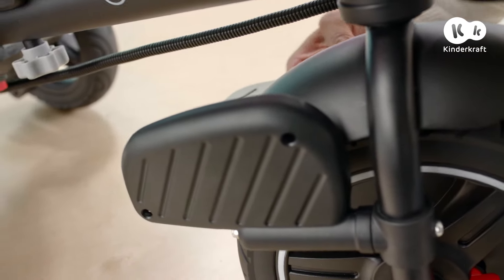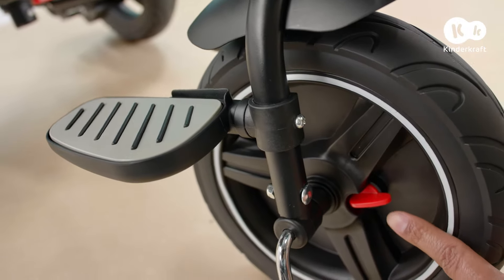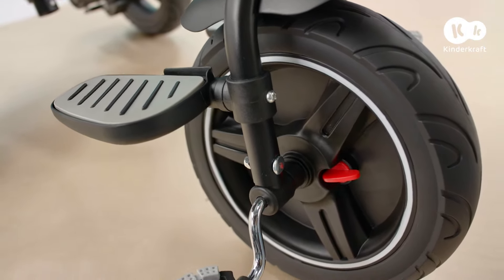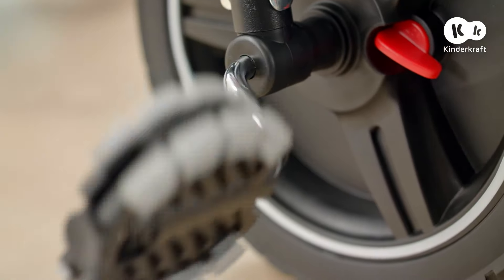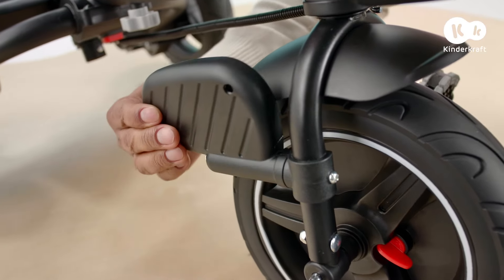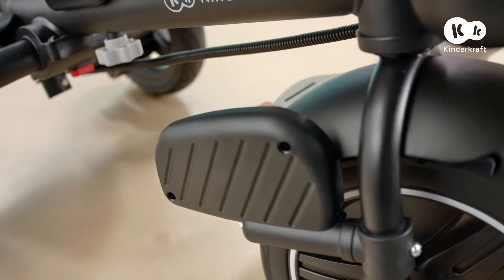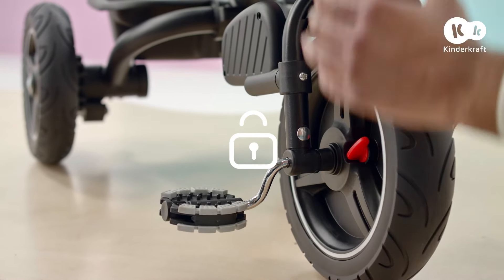If your child isn't pedaling yet, use the footrest. Always slide this red lever so that the pedals don't accelerate the trike. When your little one's ready for independent pedaling, fold forward the footrest and slide the red lever so that the pedals can accelerate the wheel.